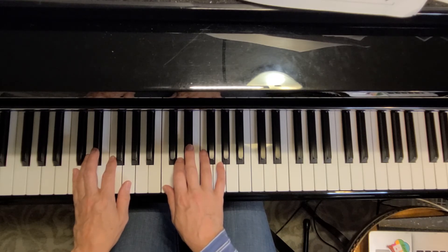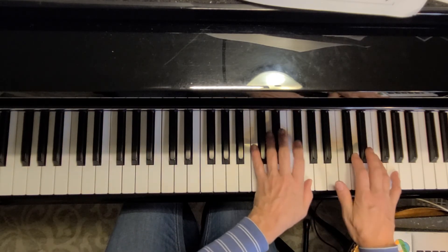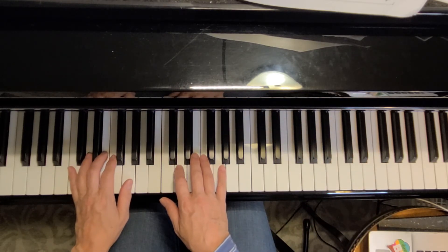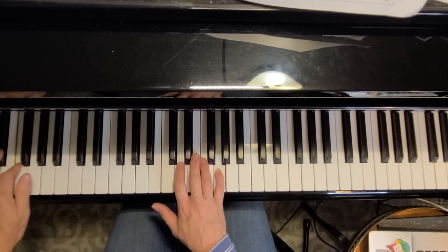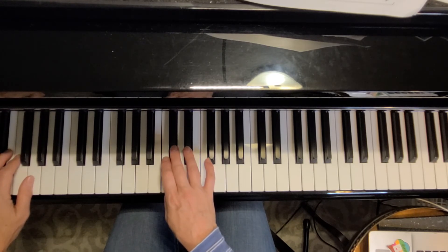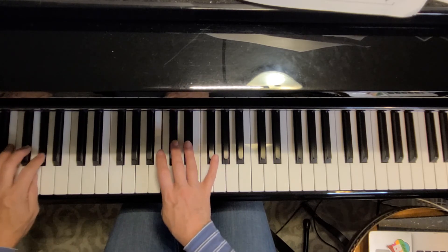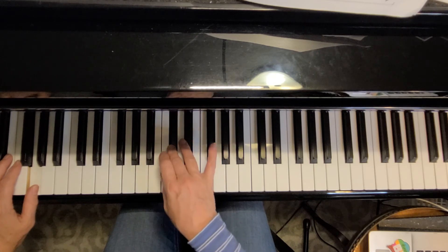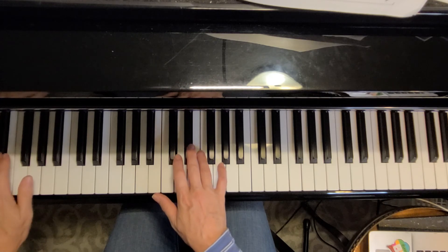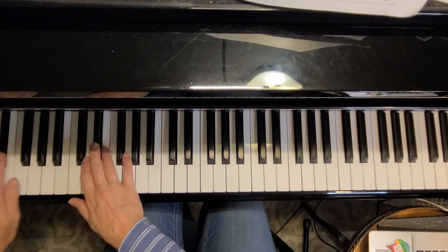And now line three. I think you'll discover line three is the same as line one. And then line four is similar to something that we played on page one, and we go down an octave. And now the last page is similar to page one. And then line three, changes together.